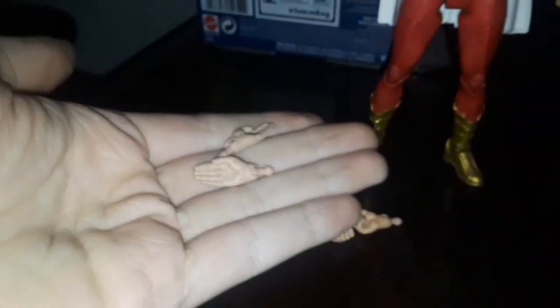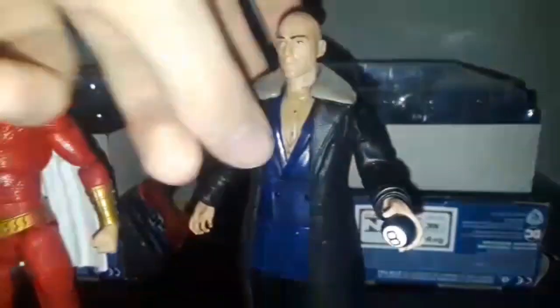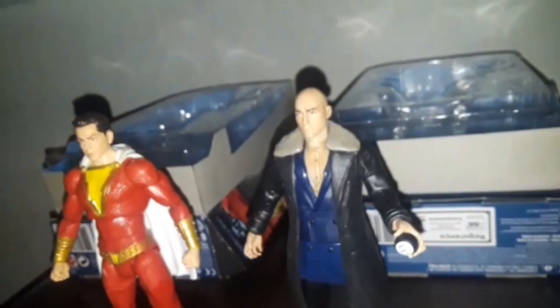Now, the accessories that Shazam comes with: a pair of palm hands and kung fu grip hands. And Dr. Sivana comes with his magic eight ball, an interchangeable head, and two closed fists.